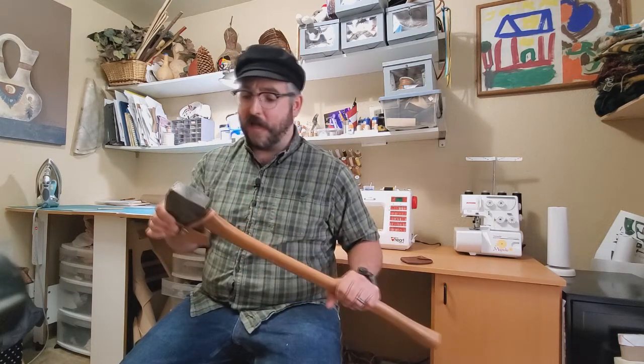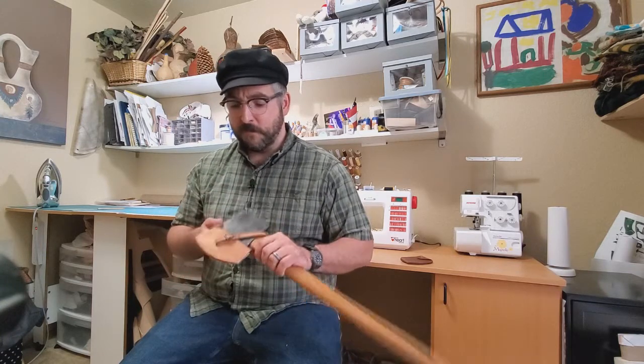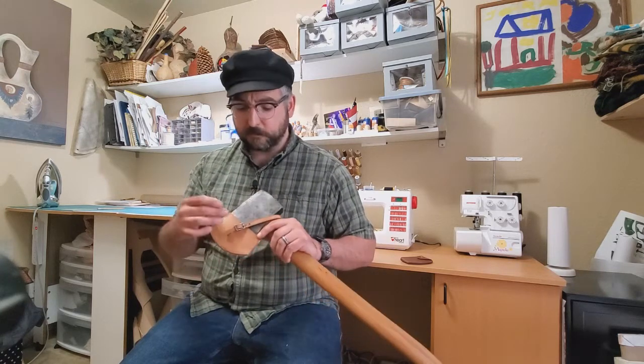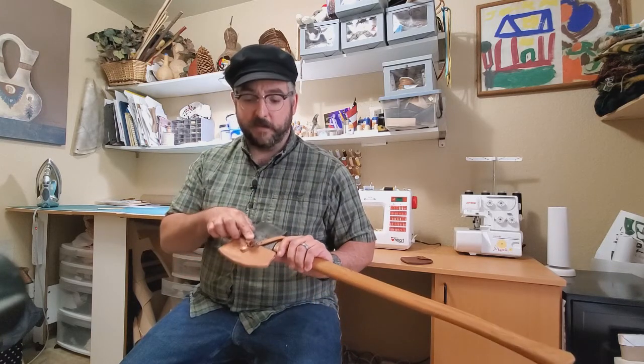First Sergeant Kep here with Company D, Second United States Sharpshooters, and today we are in the craft room for an entry-level leatherworking project. Today we are going to make a period-correct style axe sheath for my 1861-62 Benjamin Kelly Maine-made axe. What really sets us apart, being in the style of the 1860s, is that we have a leather strap held in with a buckle, we use copper rivets to secure our straps, and everything's hand-stitched.